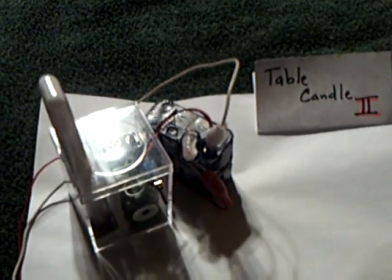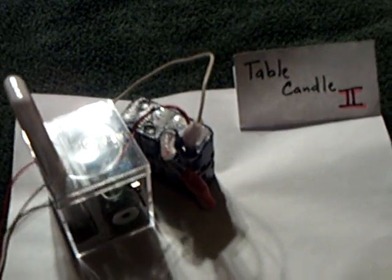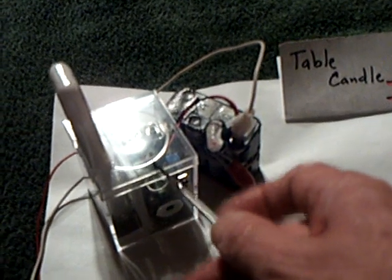I came up with something I like. It's a little different, but a little bit the same. I re-examined what I was looking for and why, and I modified the table candle to a completely different arrangement.